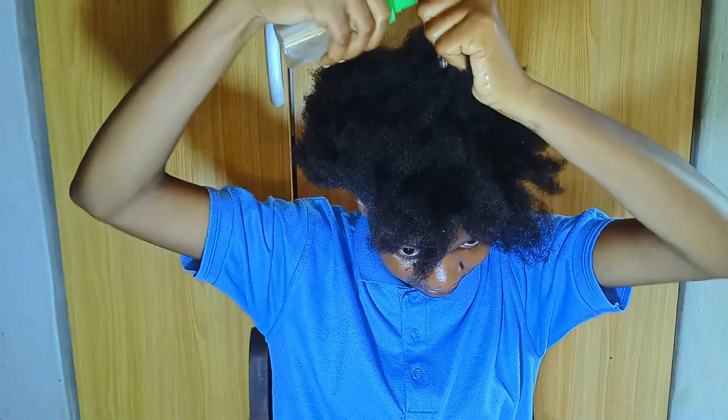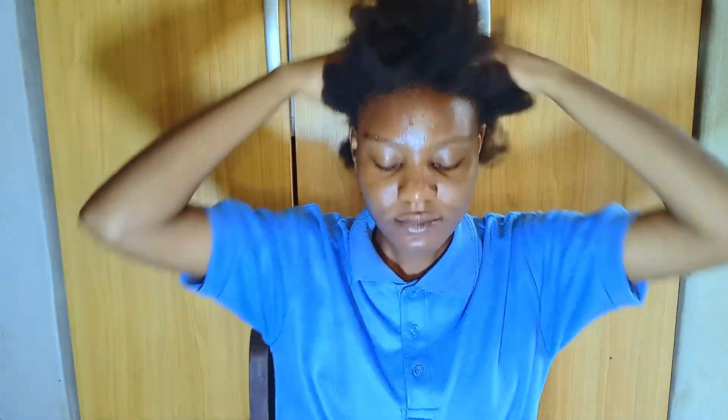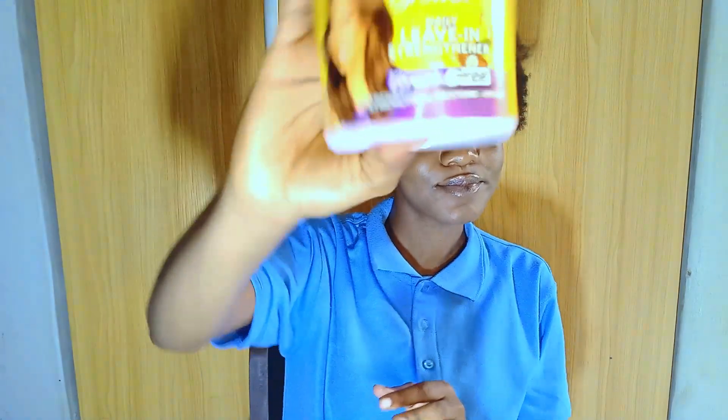I'm putting water on my hair. I've noticed that people like to put a little bit of water, but I like soaking my hair in water so it will have a lot of moisture. I usually massage my hair after applying the water to help the blood flow, and I've noticed that since I started massaging my hair, it's actually been growing.